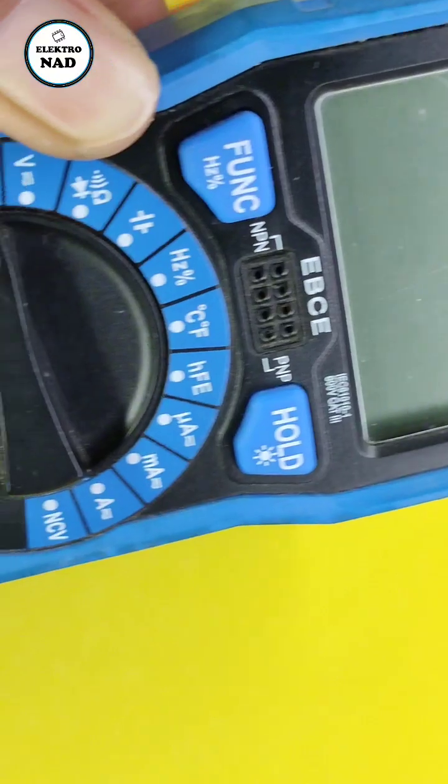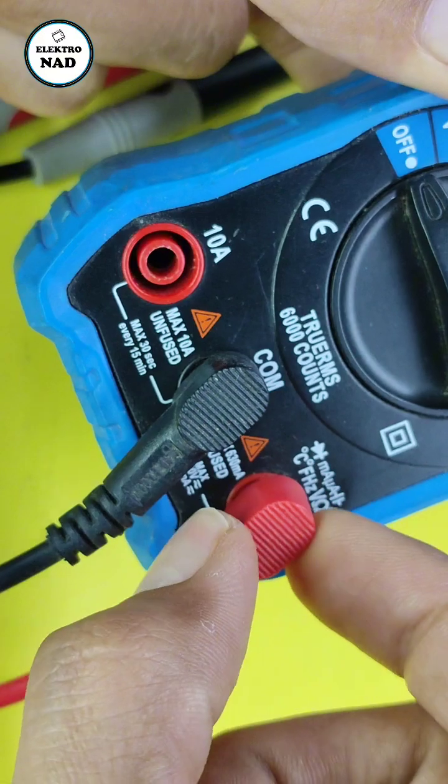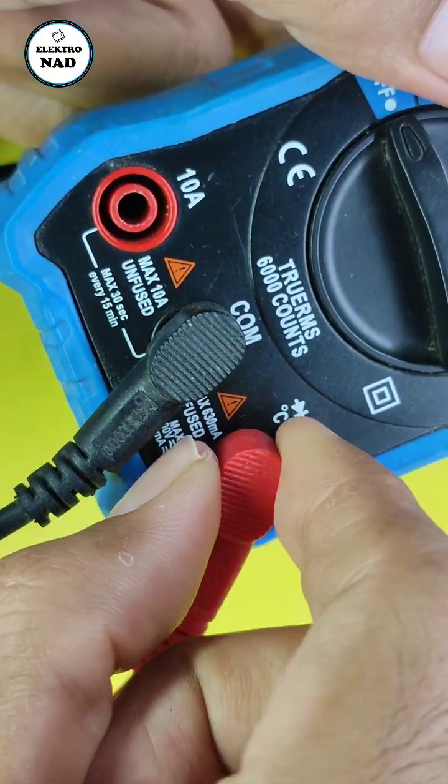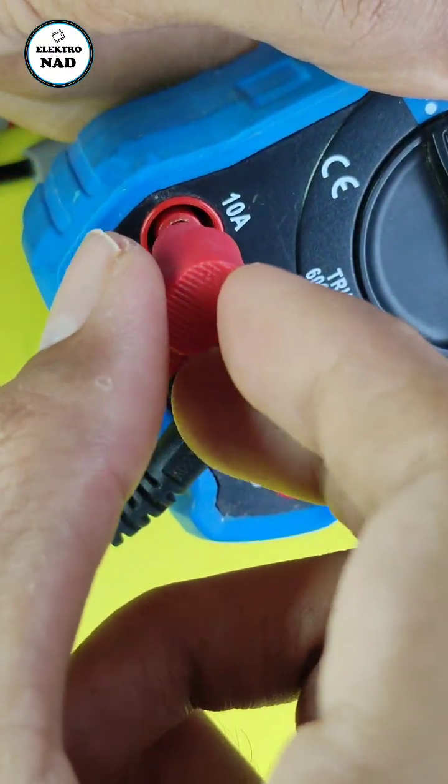First, you have to move the red probe to the current meter section — 10A — meaning do not exceed the current measurement above 10A. I move this red probe here.